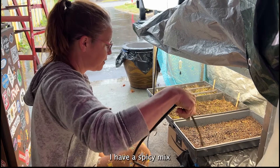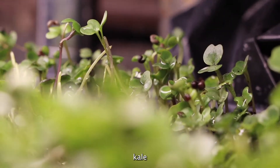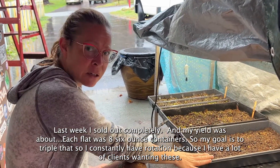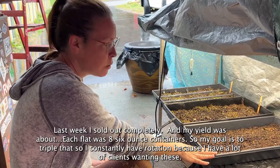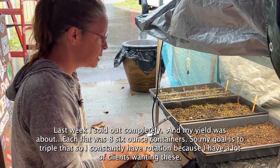I have a spicy mix which has broccoli, kohlrabi, arugula, and kale. Last week I sold out completely and my yield was about eight six-ounce containers per flat. So my goal is to triple that and to constantly have rotation, because I have a lot of clients coming in wanting these.